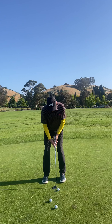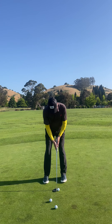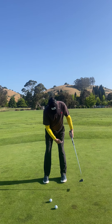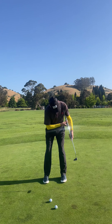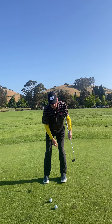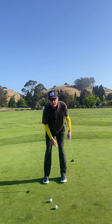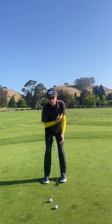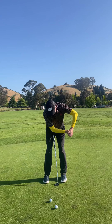One of the ways I would do this: I would let my right hand go right at impact, and feel the handle past my thigh and my left arm and the shaft all connected.